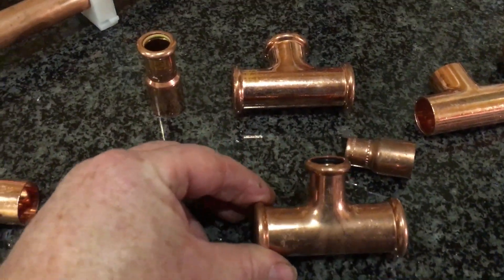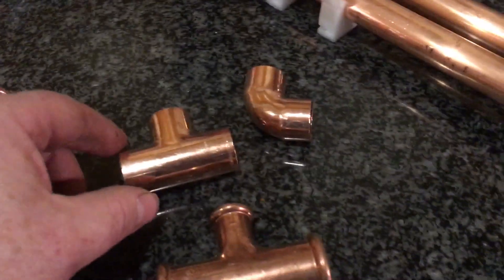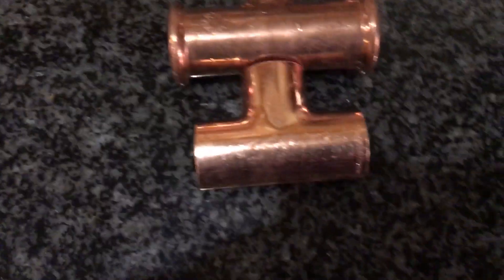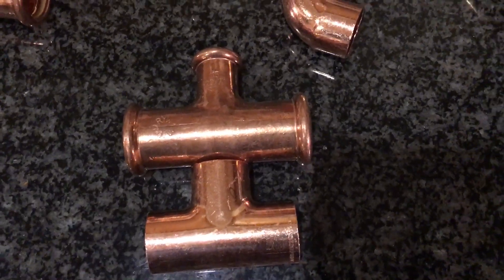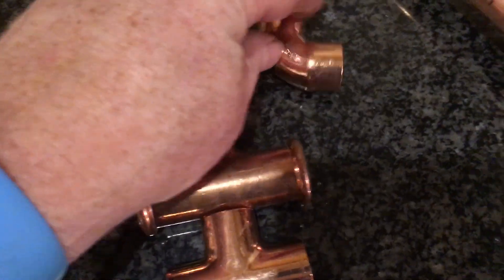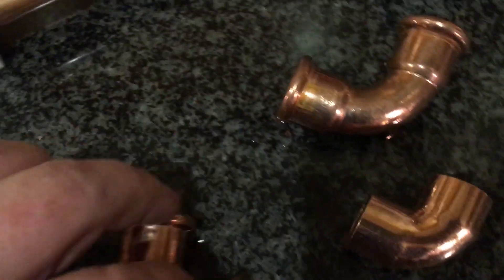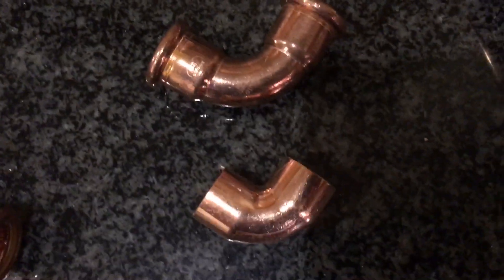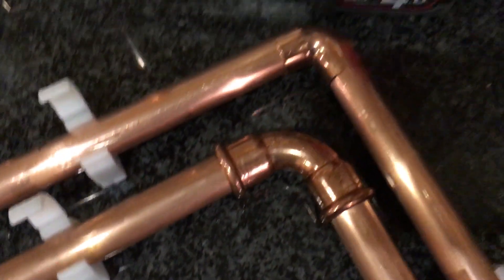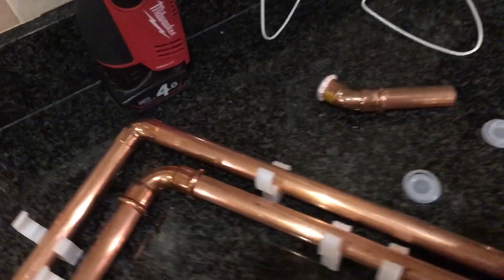We've got here a press tee which is a Yorkshire tee, and in comparison there to an end feed tee — as you can see it's not a great deal bigger, it is obviously a little bit bigger. And then going to your elbows, your elbows are quite a bit bigger, so there are differences with your elbows.